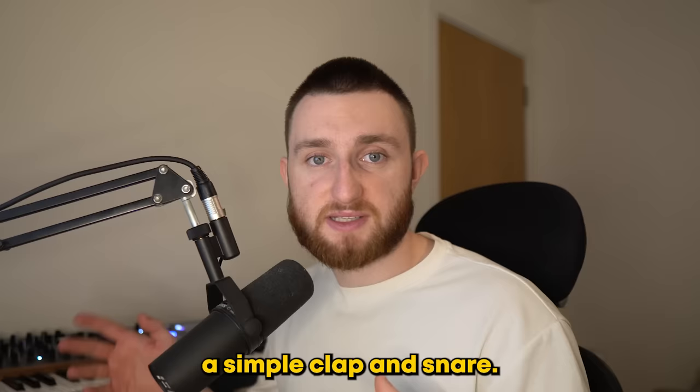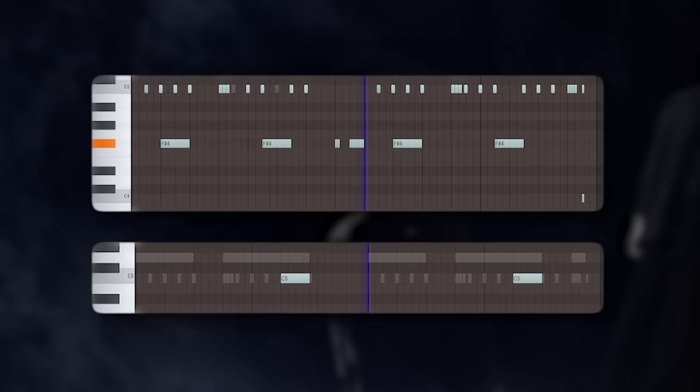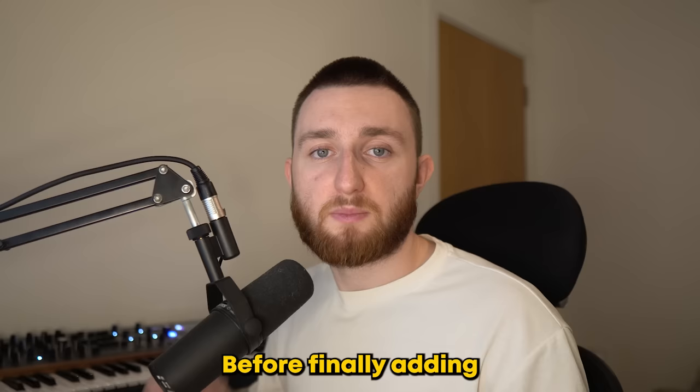First, I added a simple clap and snare. Then we have a hi-hat and open-hat, before finally adding a distorted 808.